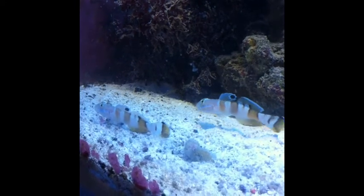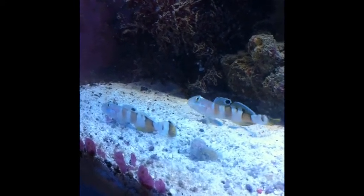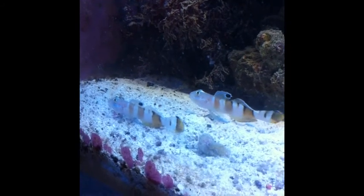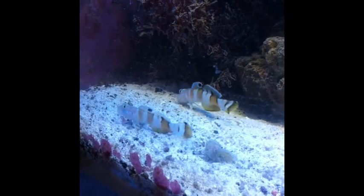I got these guys from Dr. Foster Smith. They're pretty unique. I love the striping — it makes them look like little tigers, and when they flare their dorsal fins, they're cool little guys.